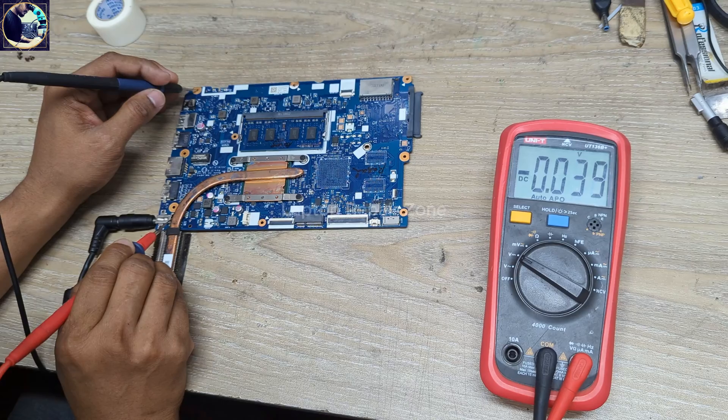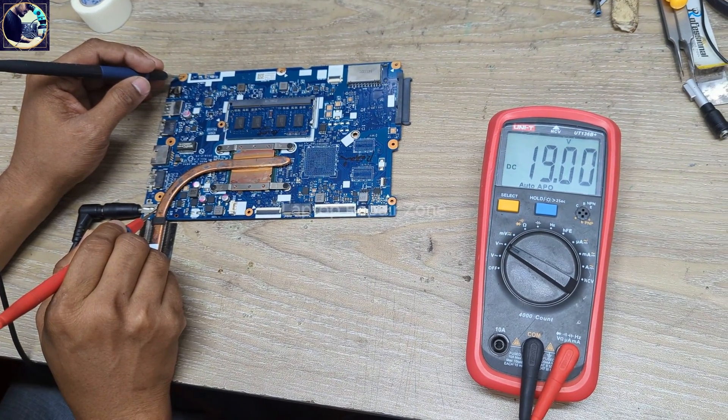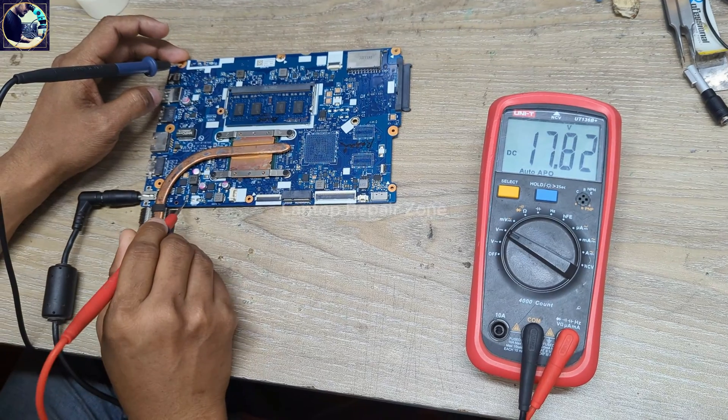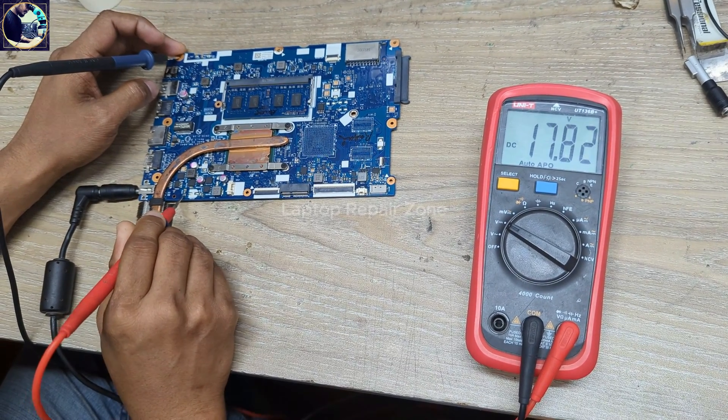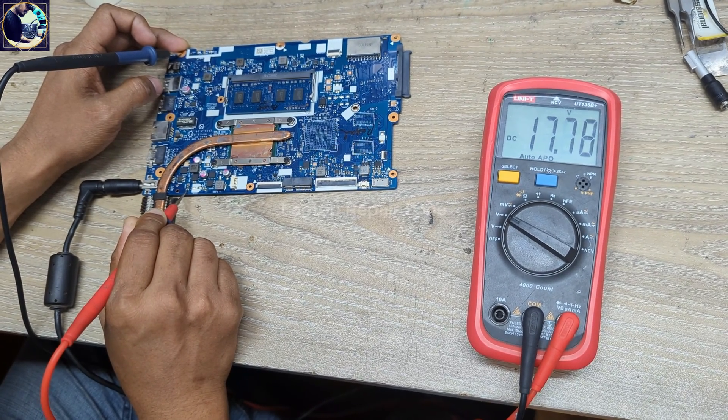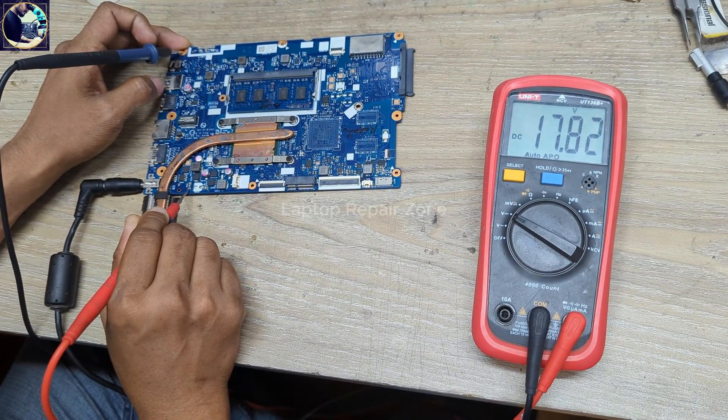Now I will plug in again and set my multimeter in DC voltage mode. I have 19 volts present at the DC jack. And as you can see, at this current sensor resistor we have only 17 volts, and the voltage is not stable.